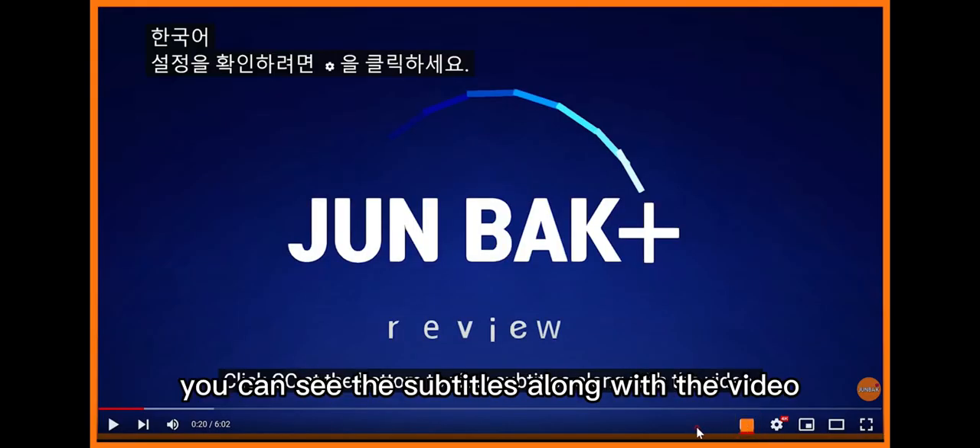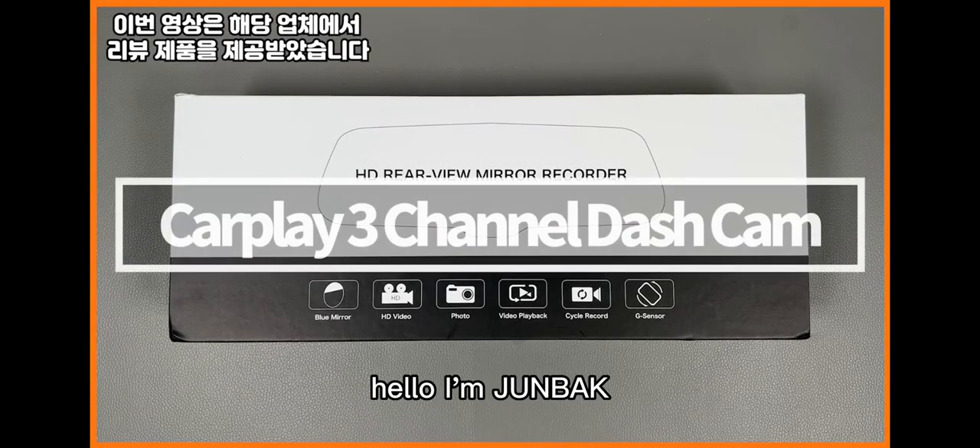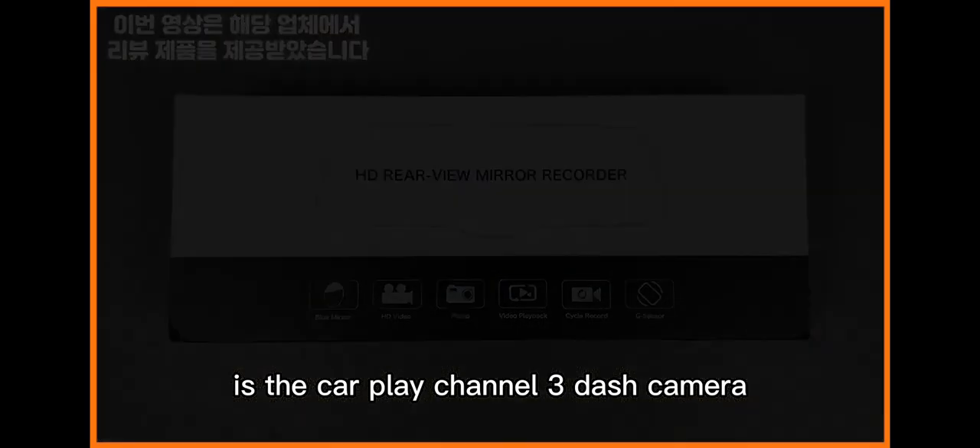If you press CC at the bottom, you can see the subtitles along with the video. Hello, I'm Joon Bok. The product I'm going to show you today is the CarPlay Channel 3 dash cam mirror.